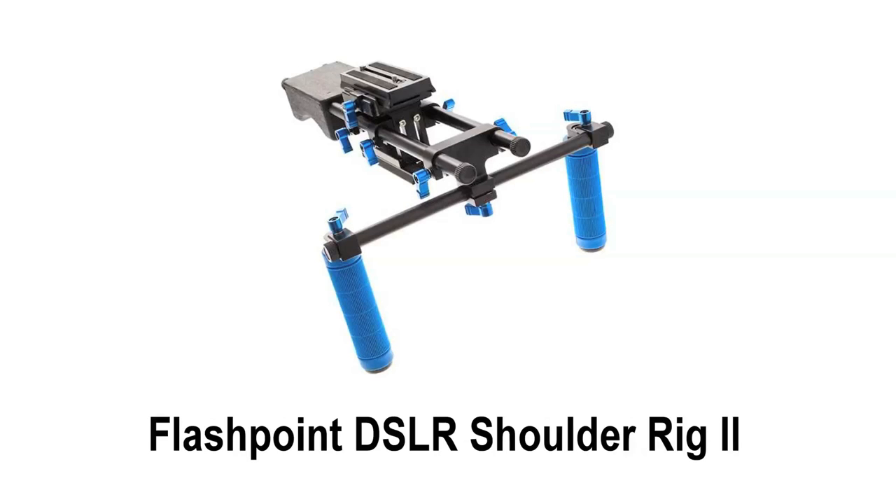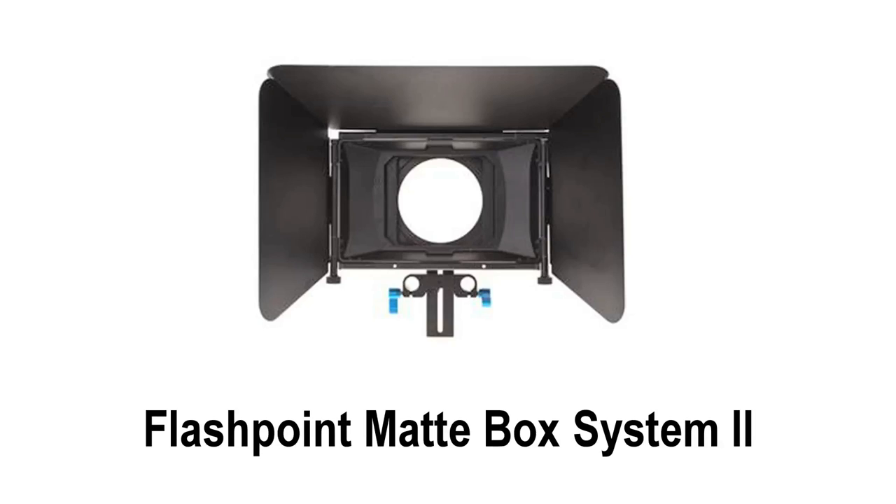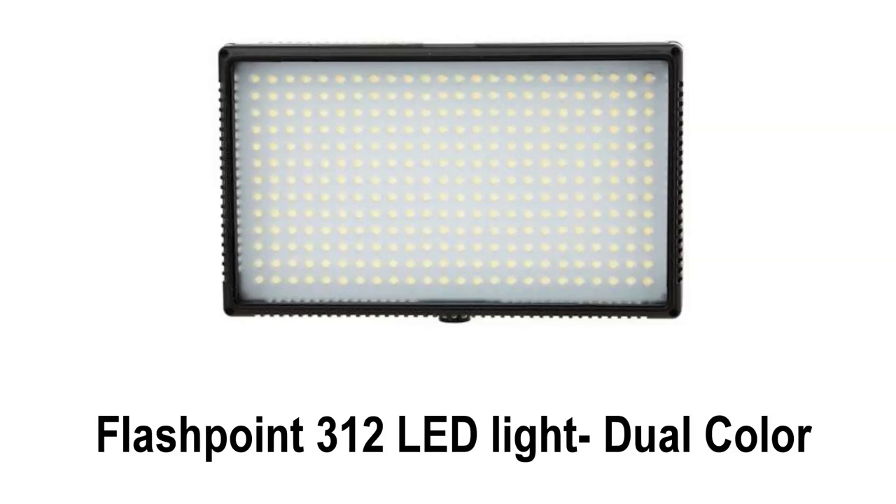The Flashpoint DSLR Shoulder Rig Pro 2, the Flashpoint Follow Focus Pro 2, the Flashpoint Matte Box System Pro 2, the Flashpoint 7-inch TFT LCD field monitor, and the Flashpoint 312 LED light, which is great for shooting in either tungsten or daylight.